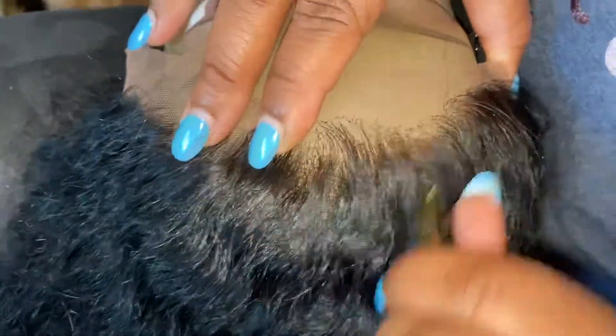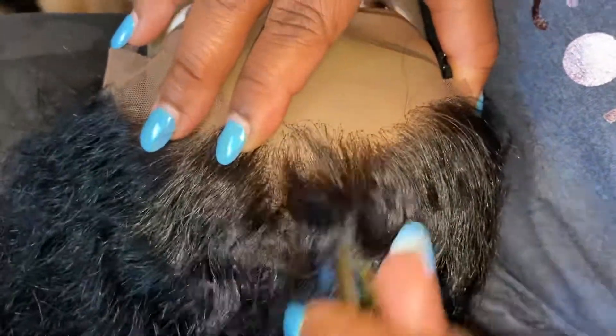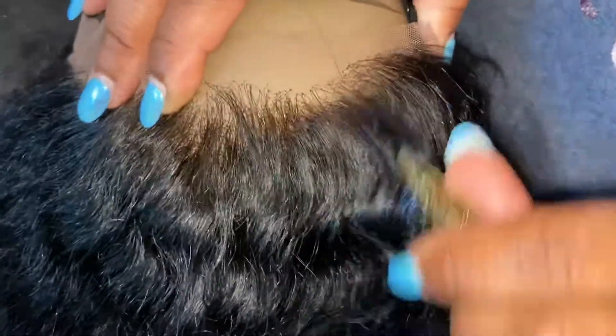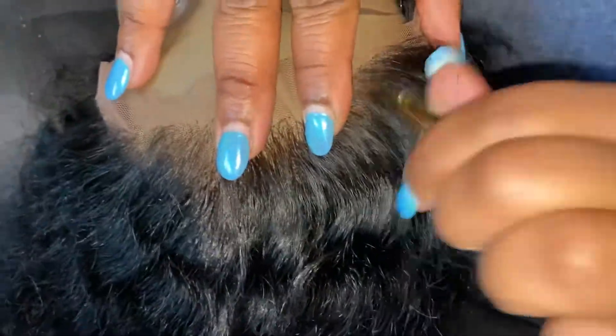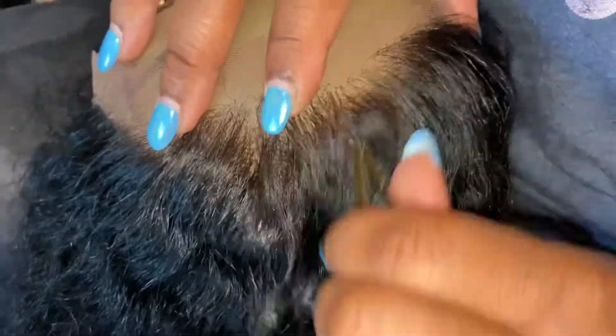Our hairlines do come naturally less dense so you don't have to go in and pluck — and this is a skill, because it's very easy to over-pluck or tear the lace, both of which are hard to repair. If you overdo it, you cannot repair the wig. We can definitely repair your wig for you — we do washing, conditioning, styling, and hydrating.